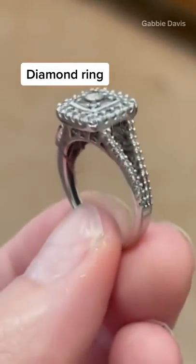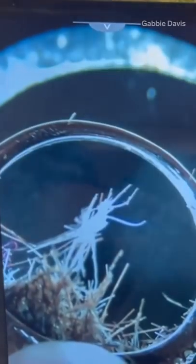I'm going to start out by using my tweezers and needle to extract all of this hair that has gotten caught up in all of the openings and crevices of this ring.